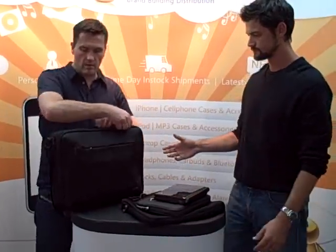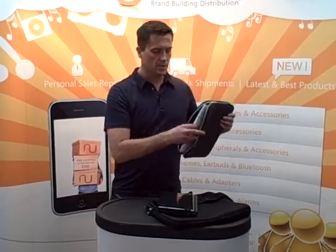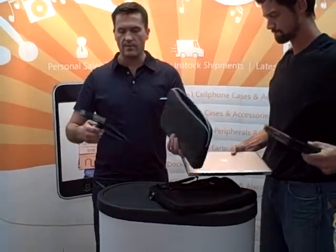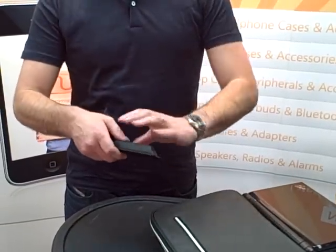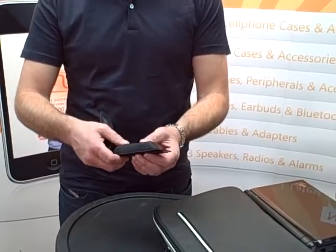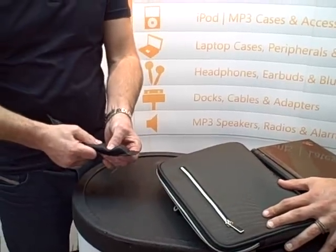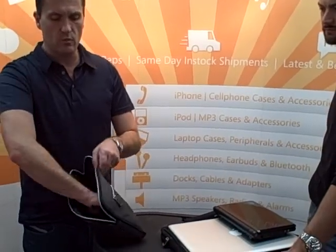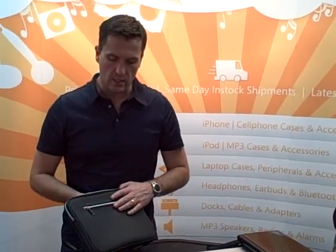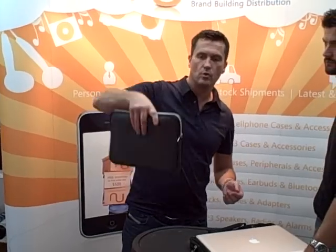Moving on to one of our other protection solutions. This is one of our netbook sleeves and it has a system inside called CAPS. How CAPS works is it's an injection-molded corner unit with high density foam and air. When you hit this really hard, it basically slows down the force of impact by absorbing it and letting it out slowly through a very small air vent in the corner. When this is integrated into one of our CAPS sleeves, which is made out of a Toomey high grade fabric, the laptop goes in here and when sealed up, if it's thrown into your bag or dropped in the corner or the side, it has complete protection for the netbook inside.